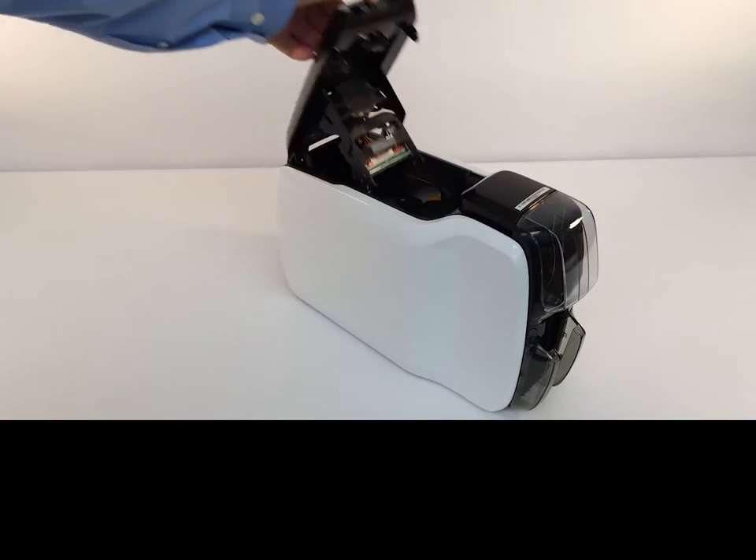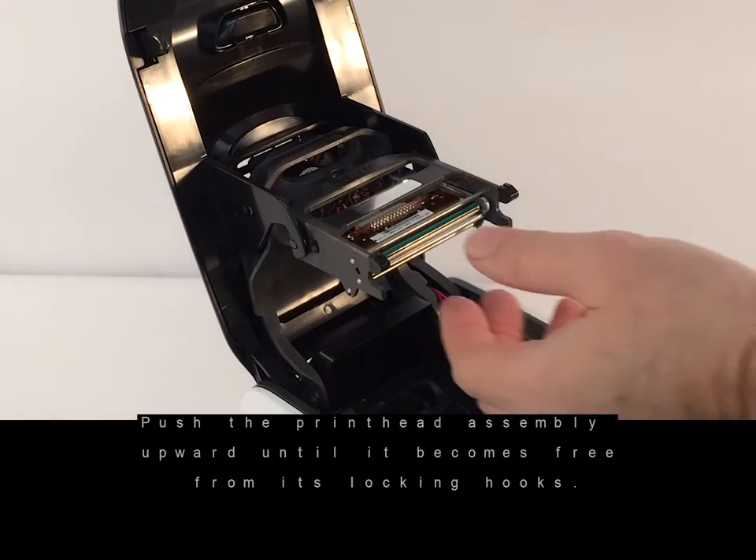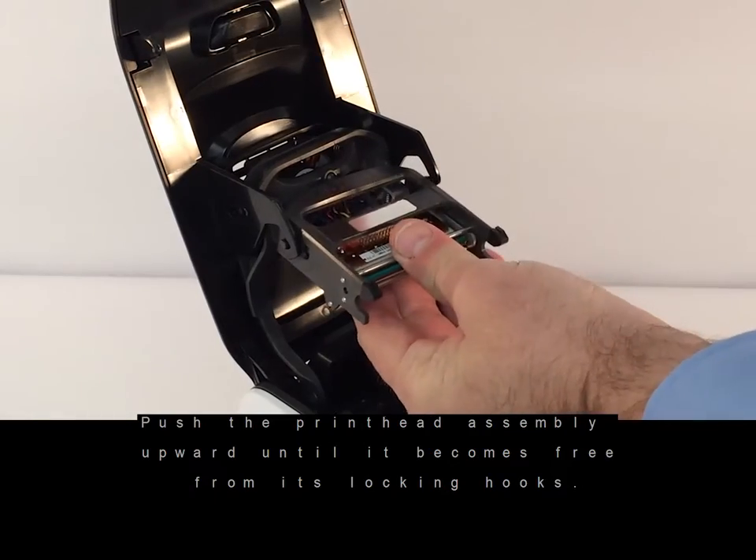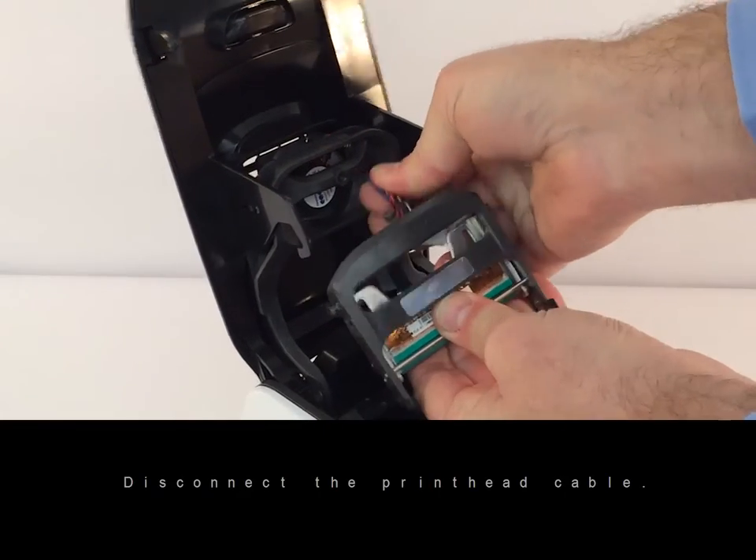Open the top cover. Push the printhead assembly upward until it becomes free from its locking hooks. Disconnect the printhead cable.